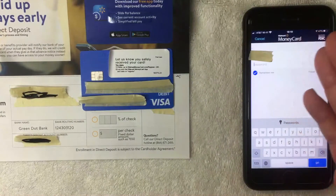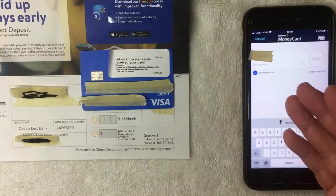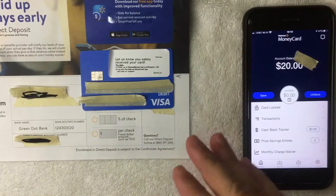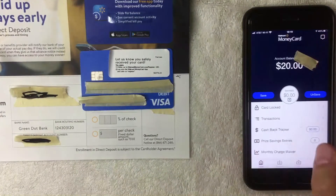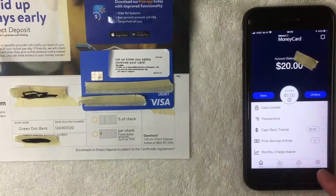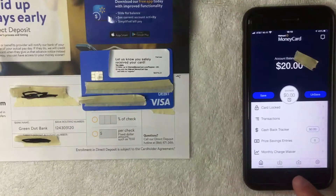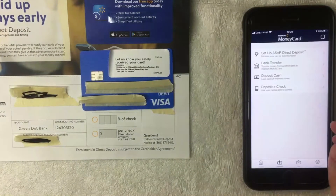Go ahead and open the app. This is the login screen — enter your username and password and log in. Once logged in, this is the home screen of the Walmart Money Card app. To find your direct deposit information, look at the bottom menu bar — there are four options: Home, Deposit, Pay, and Account. Click on Deposit — it looks like a dollar sign with a down arrow.